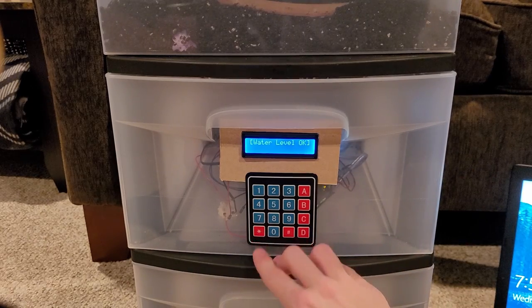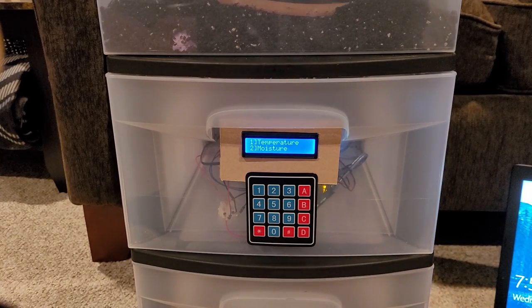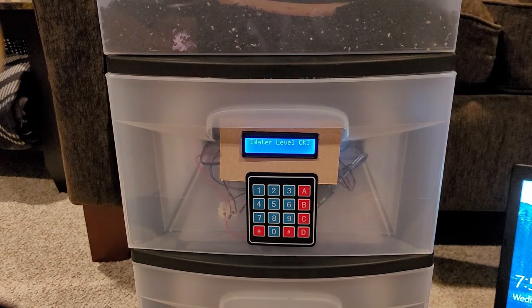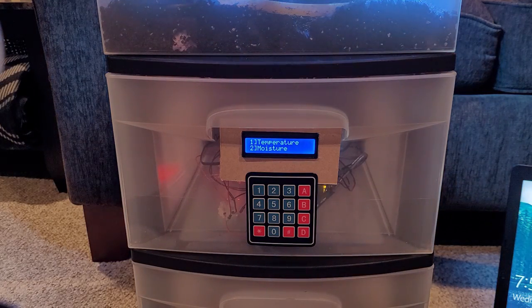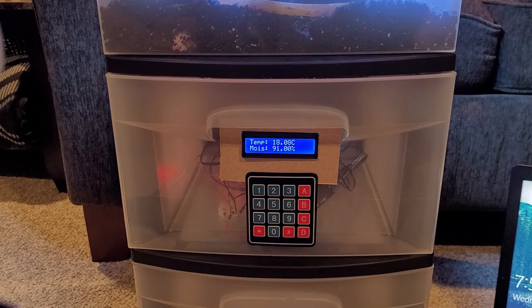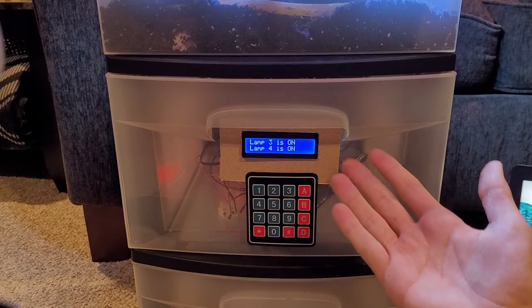Now you can see the water level shows as okay. If the float were still down it would tell you that you cannot resolve the alarm until you fill the tank, but since we've bypassed that, the system thinks it's fine. If there is an alarm state where the water level is low, the pump will never be allowed to operate — it doesn't matter whether you try from the HMI or from the keypad. This is because the pump is submersible and requires water to be submerged in; without it, it can't pump and there's a very high chance you could burn out the pump since it requires the water to cool itself.